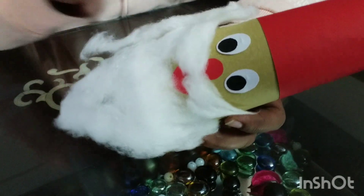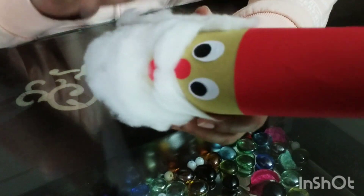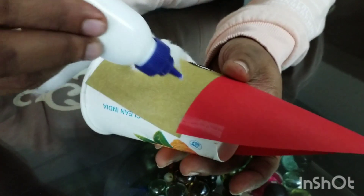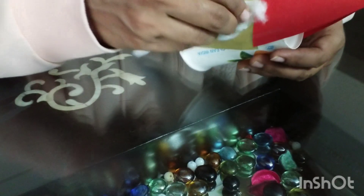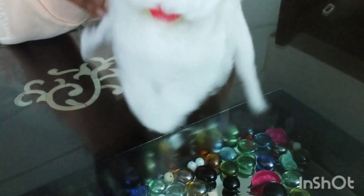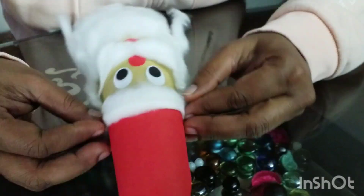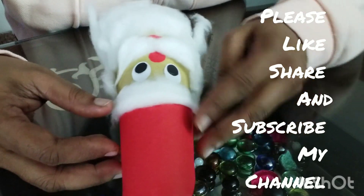Now I need to fix the beard and the hairs of Santa. For that I am using glue. Before fixing the beard and the hairs, I have given proper shape to the cotton using my hands — a free hand is required for that. Now you can see that I have fixed the beard, the hairs, and all other parts. At last, I have fixed a small patch of cotton on the top.